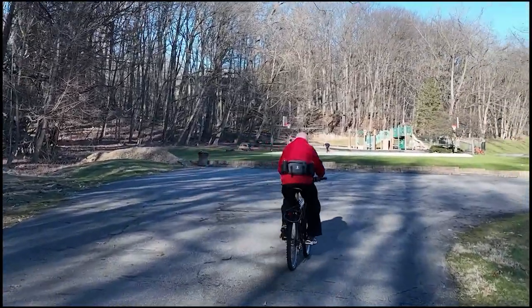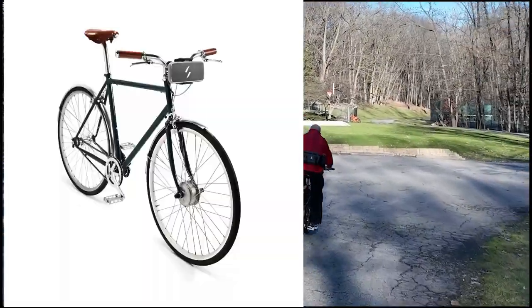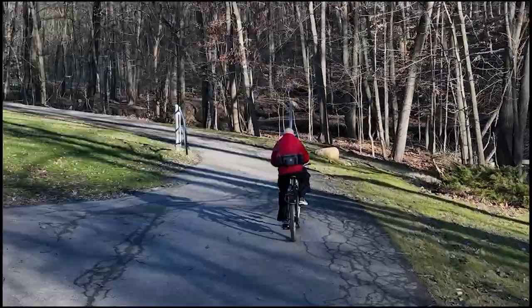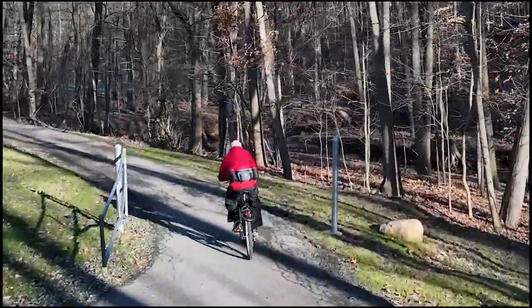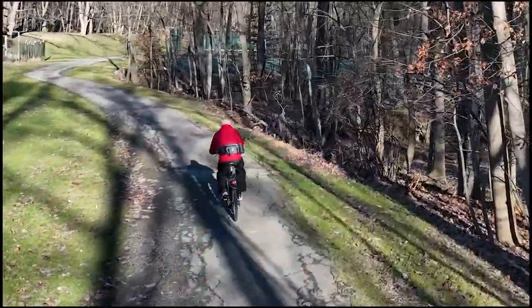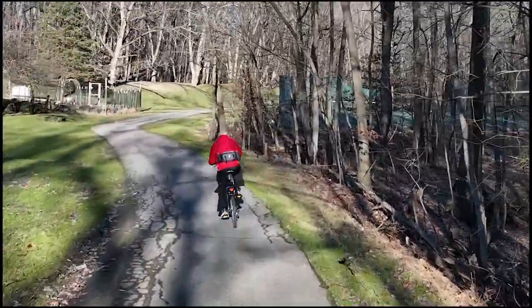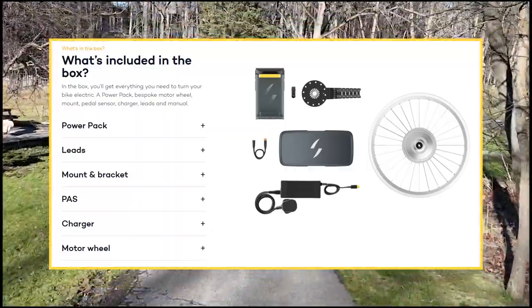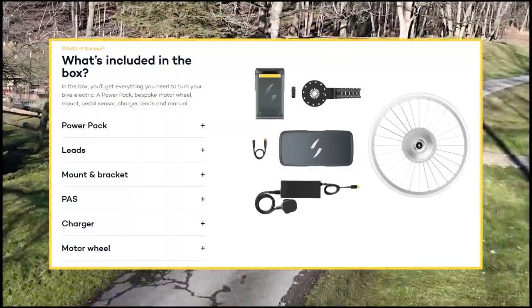First, you can convert virtually any bike you already own into an e-bike. You start with your own favorite bike, and you end up with your own favorite bike — it's just faster and more convenient to ride. When you buy a Switchbike, you receive basically four or five components that convert your existing bike into the e-bike.